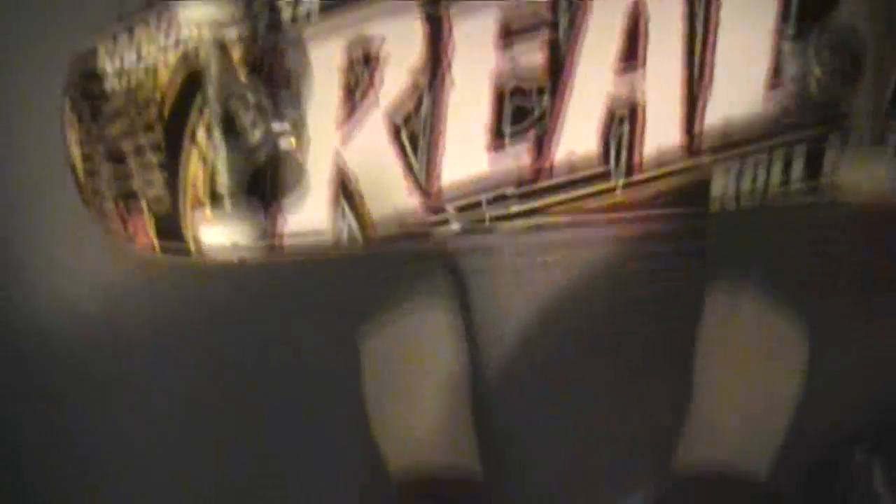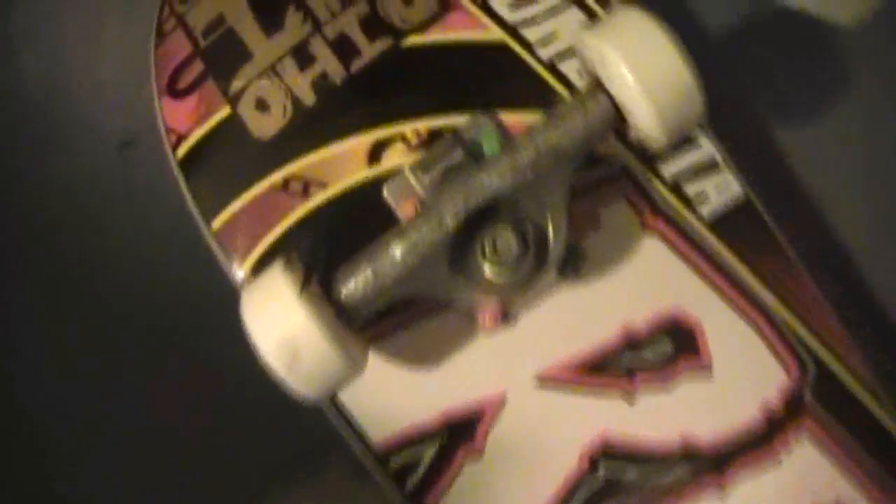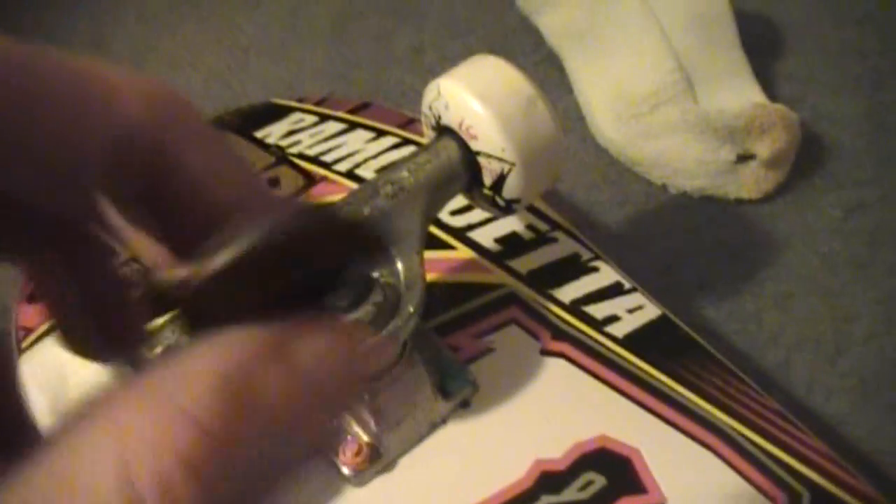Real 8.06 — really nice size. And my guy with Independent trucks, because Independent lows — I have Thunder bushings in because my Independent bushing totally pancaked. And I don't even skate tight, I skate loose.